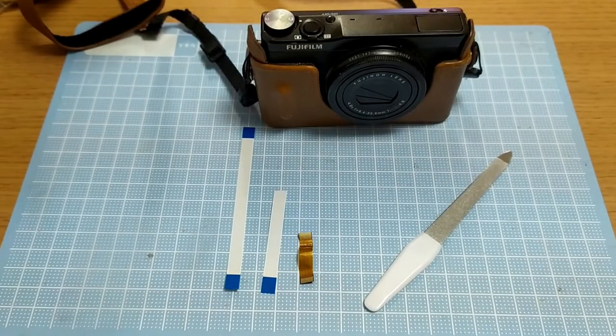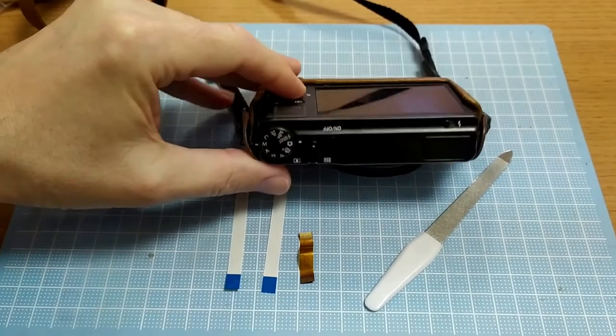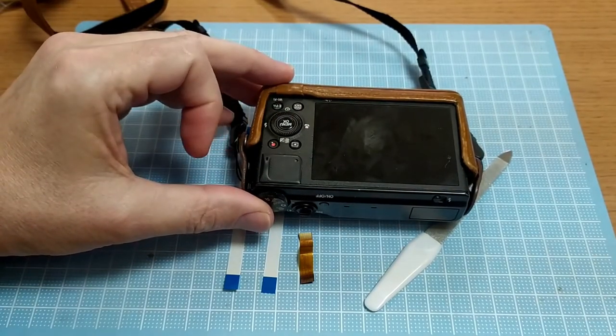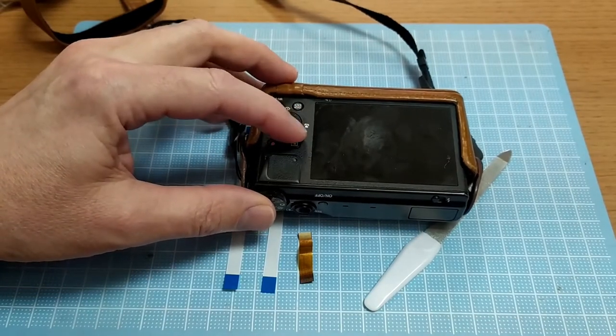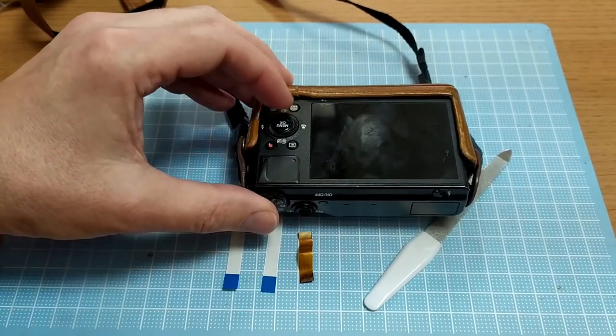In today's episode we've got a Fujifilm XQ1. The issue I had with this camera was basically all these menu functions just stopped working — some of them work, some of them didn't. Originally I thought it was gunk getting in here because this wheel was acting sporadically.